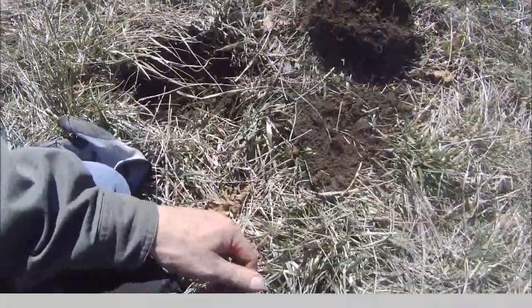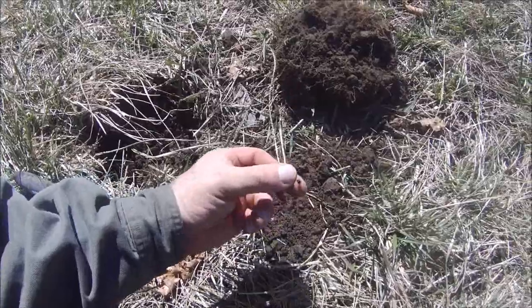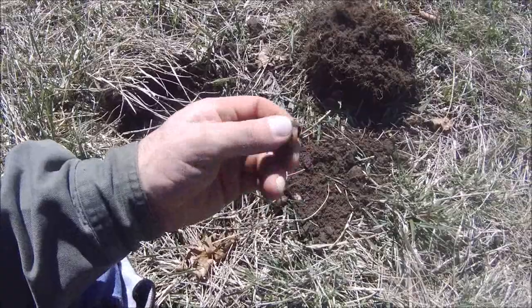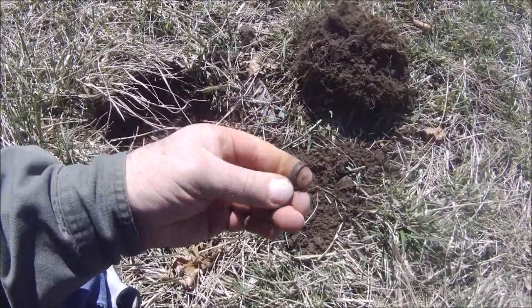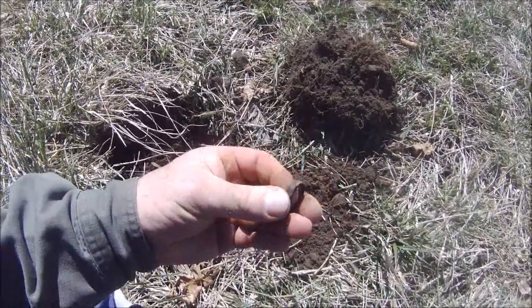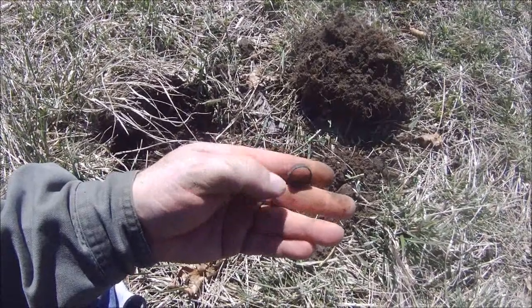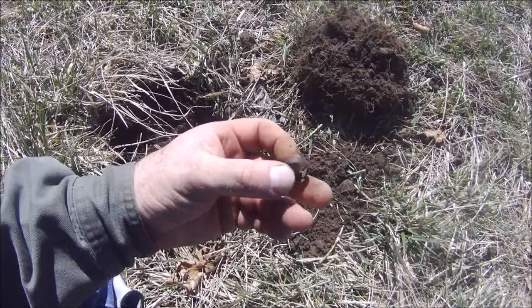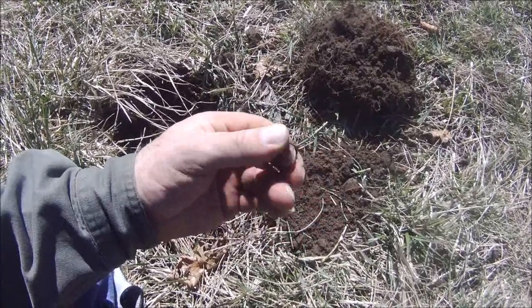Just dug another 56 signal, only a couple inches down, and I think I got a little ring. Not sure if it's silver or copper — I can see some copper coming through it. It's either a little ring or a piece of cut-off pipe. I'll have to look at it a little closer when I clean it up at home.